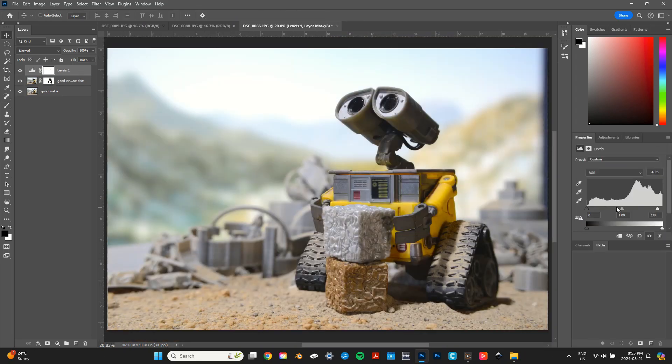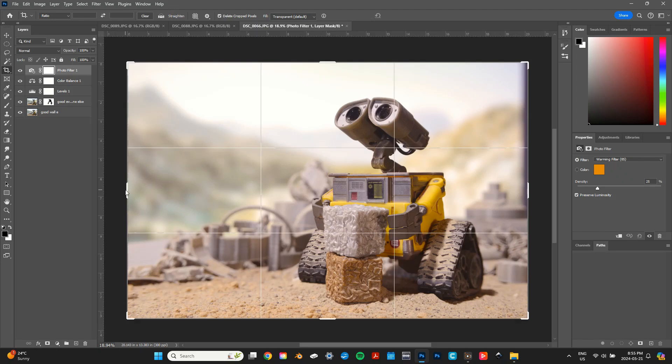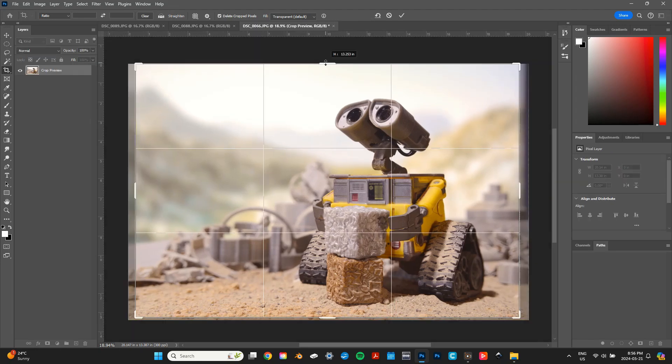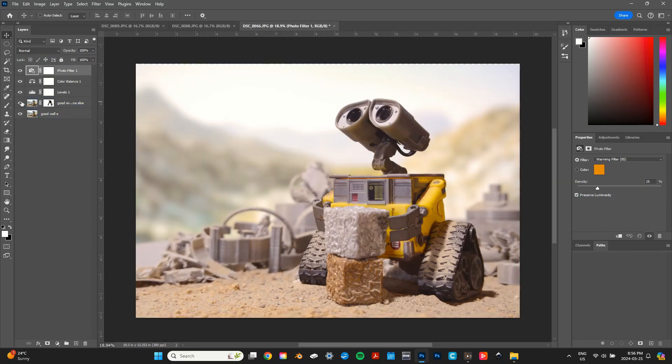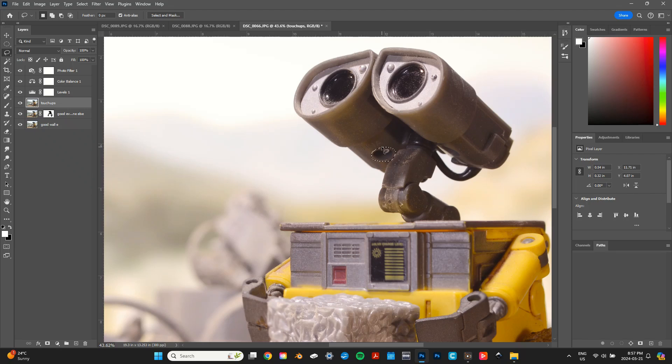Next, I added some adjustment layers. I used levels, color balance, and a photo filter to get the sunny day in the desert look I was going for. After cropping the image I made a few more small adjustments like removing this screw hole under his head.